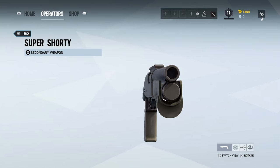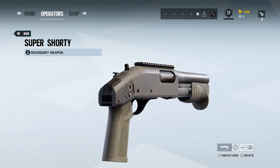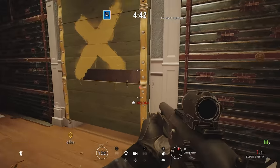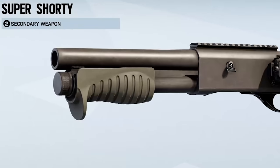Wow, they're not wrong with the name — Super Shorty. It is, in fact, super short. Usably short, I think, if you want it for blowing hinges off doors — short enough that you're going to get enough pressure to actually damage and blow away the hinges. I wouldn't like to rely on something that short for any practical purpose. Apart from anything, you're only going to fit two rounds into that magazine tube.